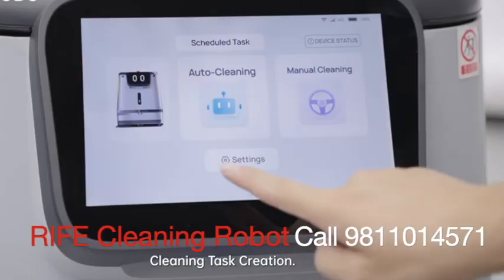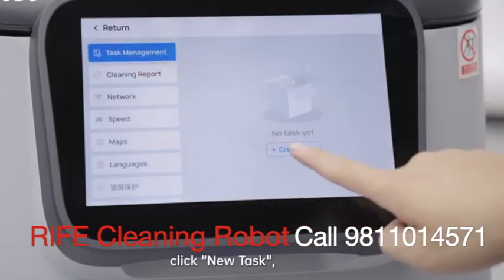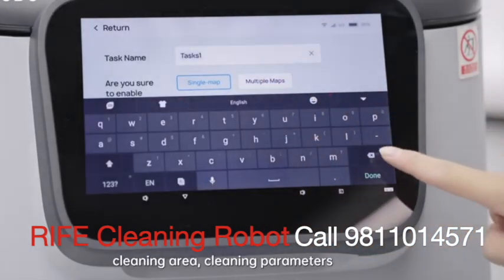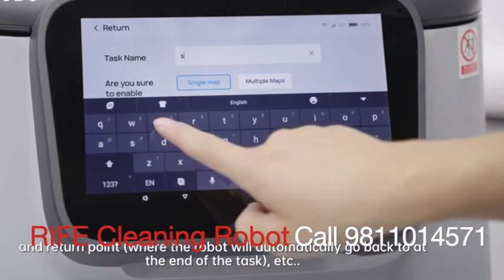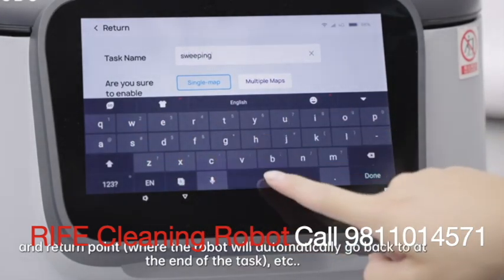Task creation: go to settings and click task management. Click new task, then choose the map, cleaning area, cleaning parameters, and return point — where the robot will automatically go back to at the end of the task.